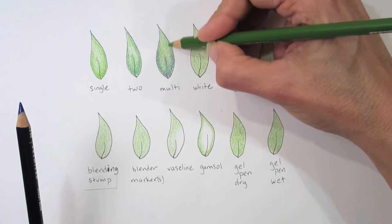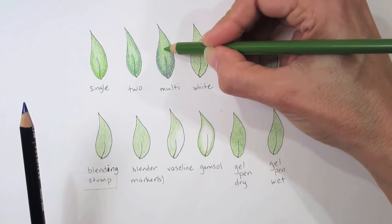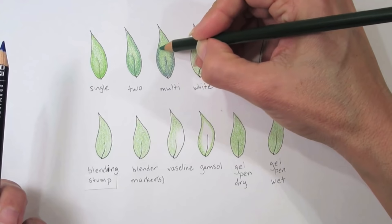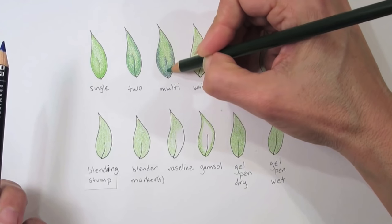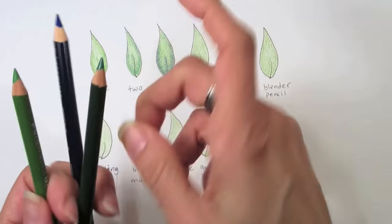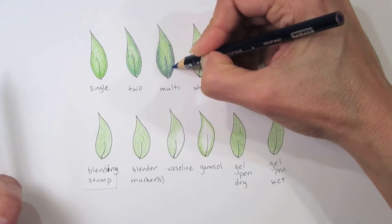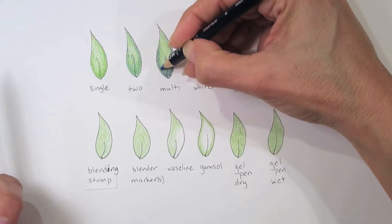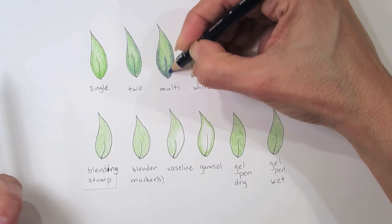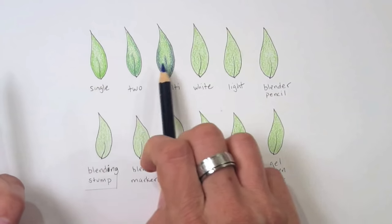As long as I do lighter layers and allow the pencils to build on one another, it will gently fill in the tooth of the paper as long as my pencil is sharp. If my pencil is dull, it's going to sit on the surface and won't go into the layers of the tooth. So I'll keep rotating my pencil and rotating which pencil I'm using — that can create shaded, blended, and shadowed areas. Just be patient, don't add them too quickly. You can see a big difference between the three.